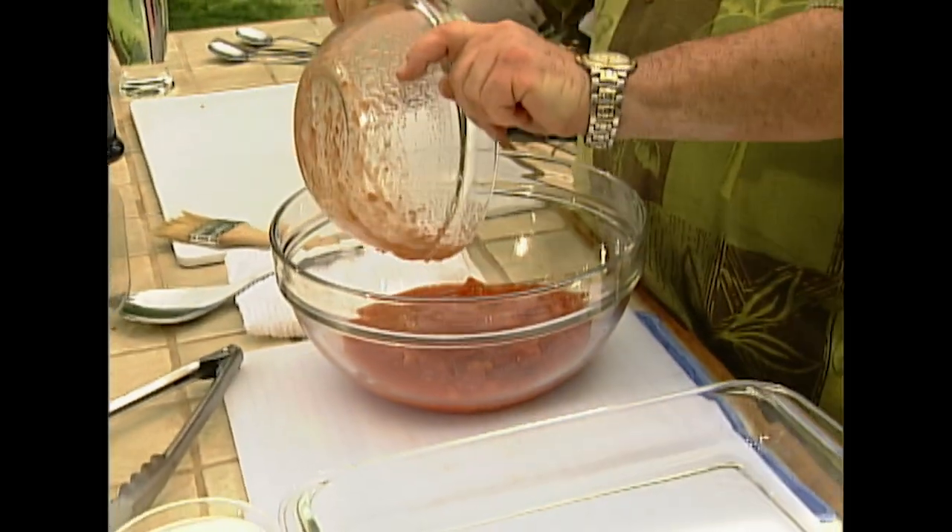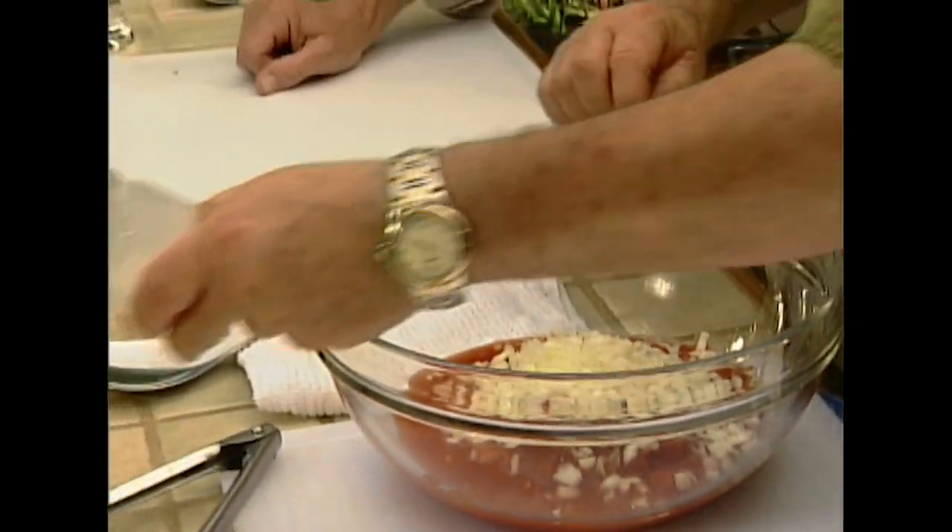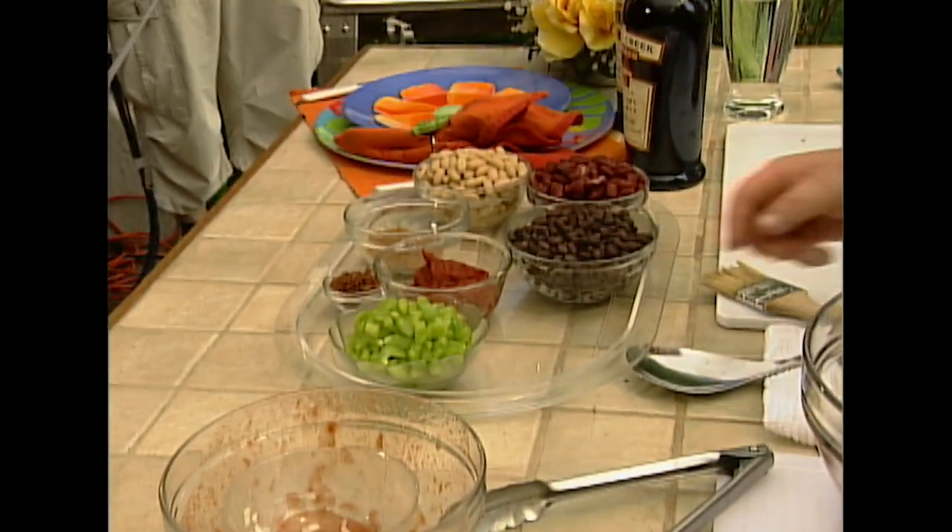So what we're going to do is we have these diced tomatoes — just buy them out of a can. We have chopped onion. Now to use Vidalias, a little sweeter. And the diced green pepper.